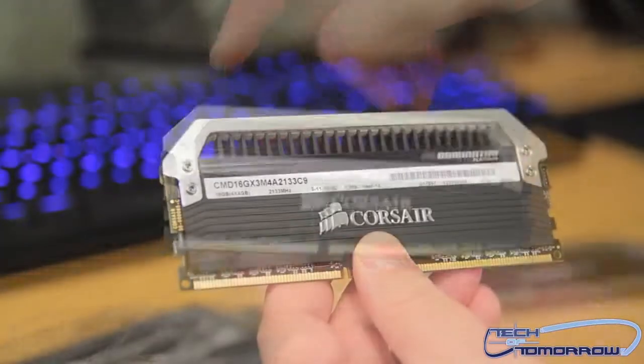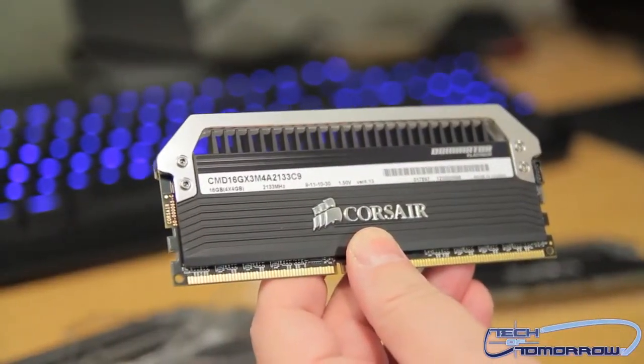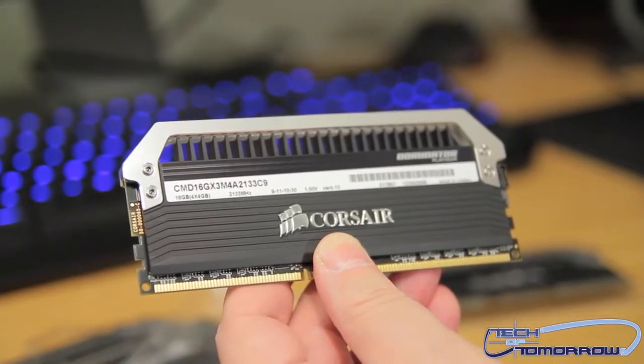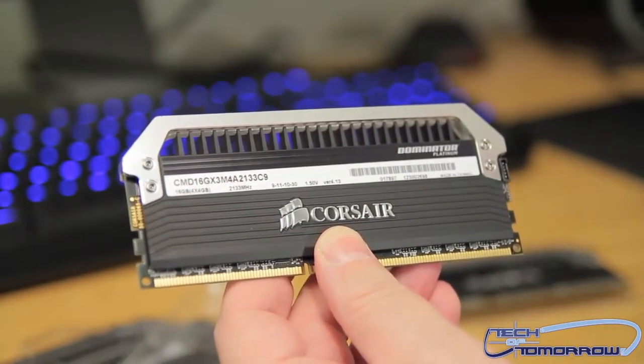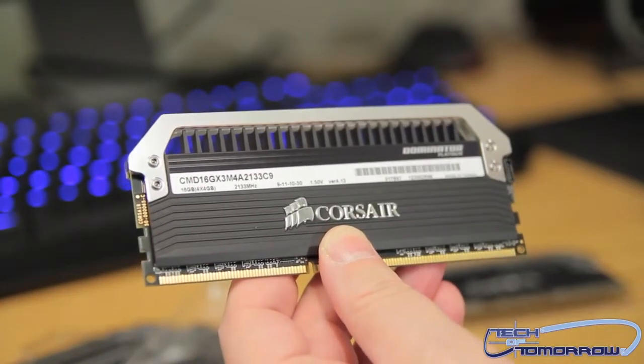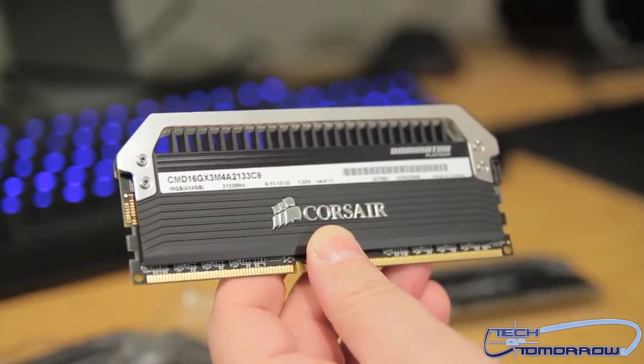Flip it around the back — the nomenclature on the side of the memory is CMD16GX3M4A2133C9, which means the CAS and RAS are going to be at C9.